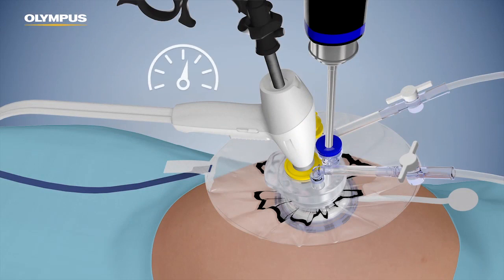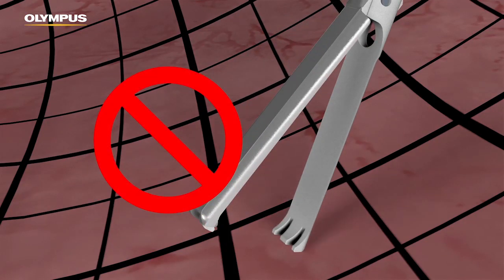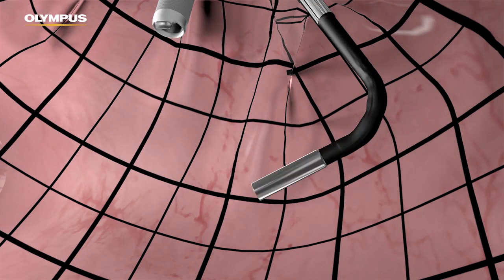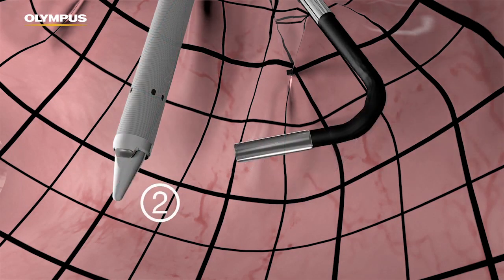Continuously monitor the pressure in the abdominal cavity. Do not touch the pneumo liner with an open tenaculum. When cleaning the scope, remove all instruments first, and then the scope. Remember the correct order for reinsertion, including the obturator.